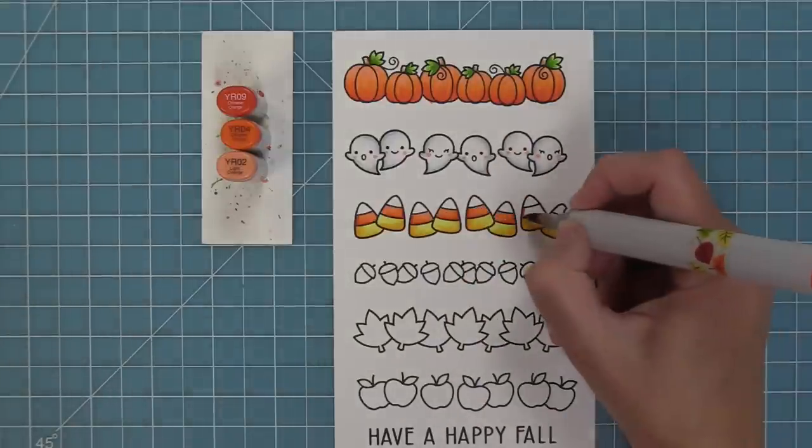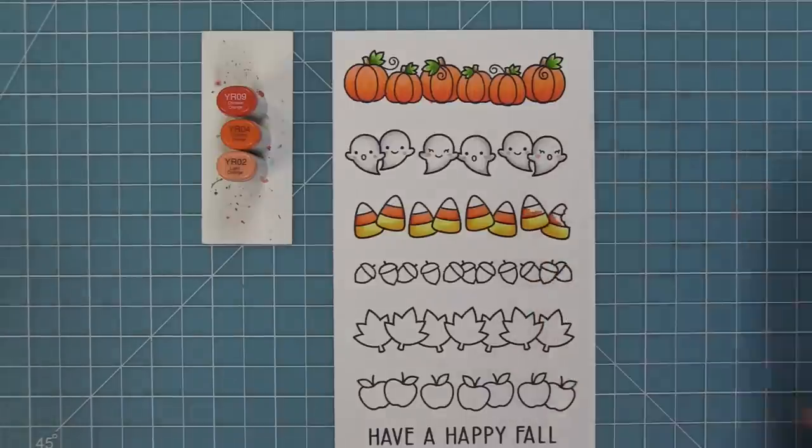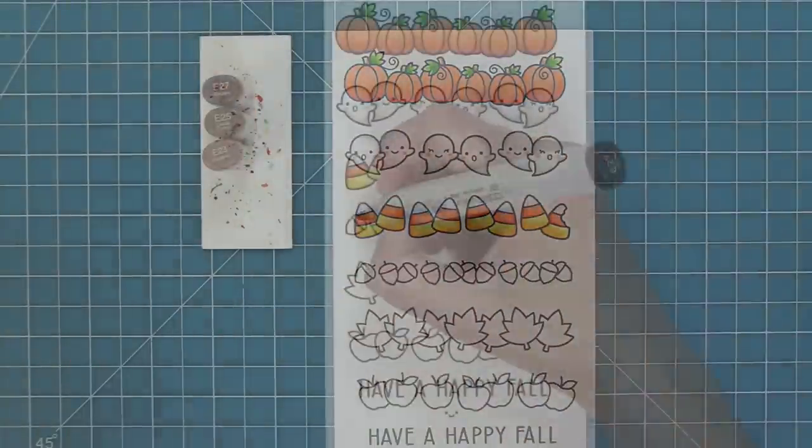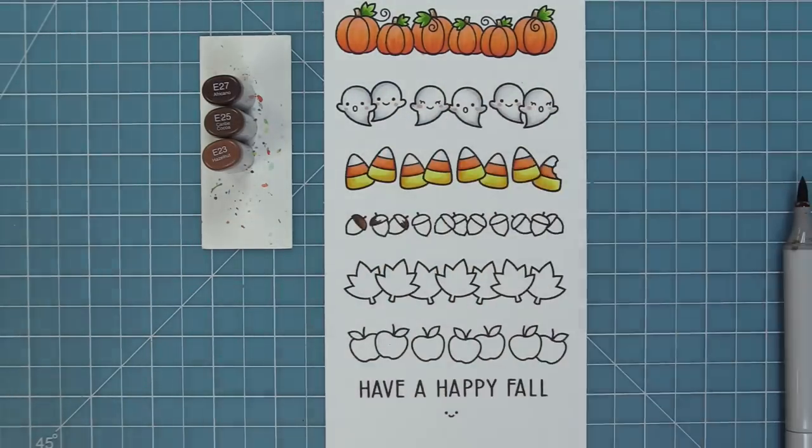This is really simple shading and I already had my markers out from the pumpkins so I can just keep going and create these cute little candy corn, then I'm going to use one of those light gray markers from the ghost and add a little bit of shadow along the white.